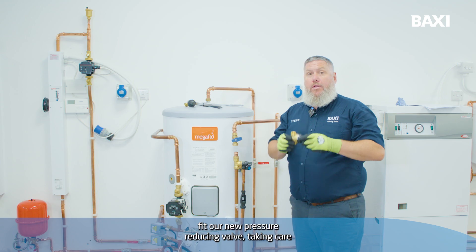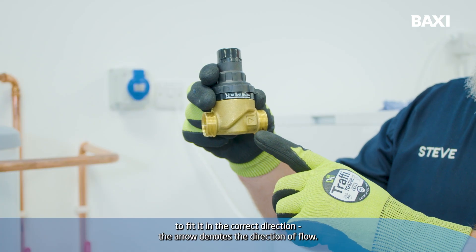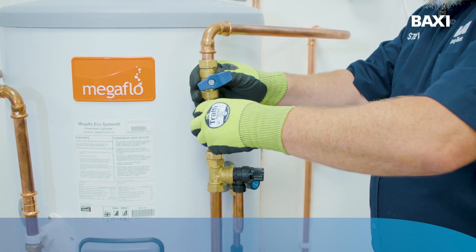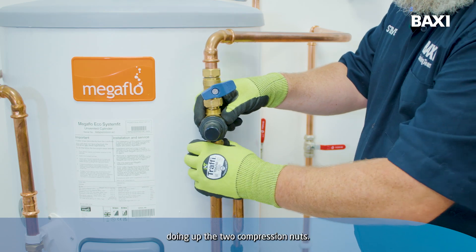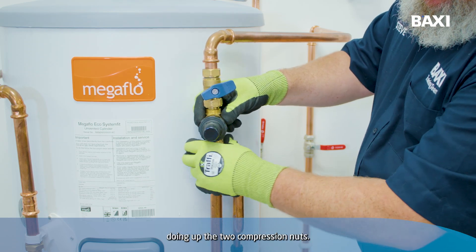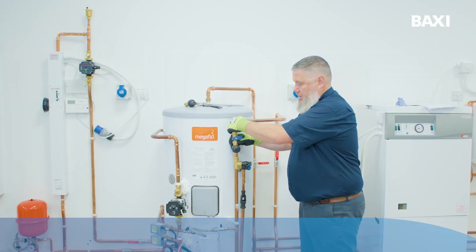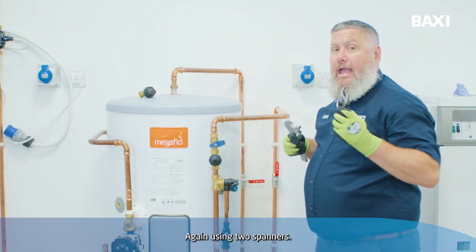We can now fit our new pressure reducing valve, taking care to fit it in the correct direction. The arrow denotes the direction of flow, by simply doing up the two compression nuts. Again using two spanners.